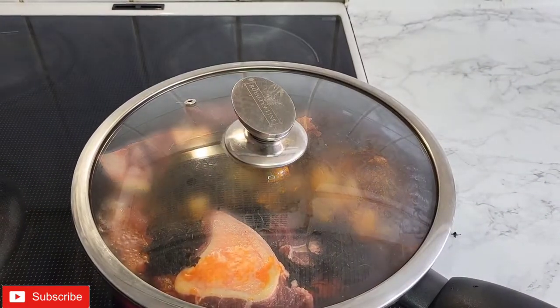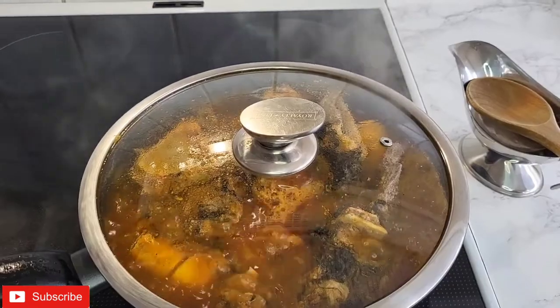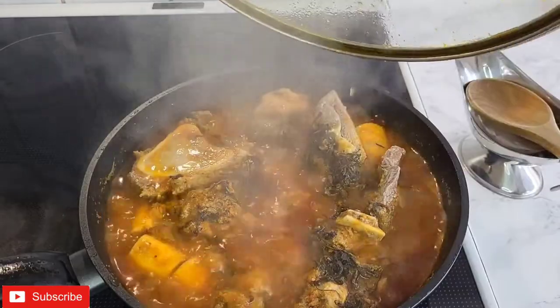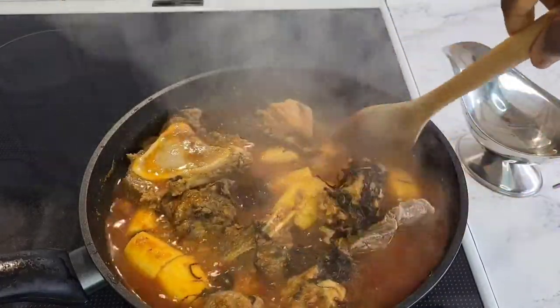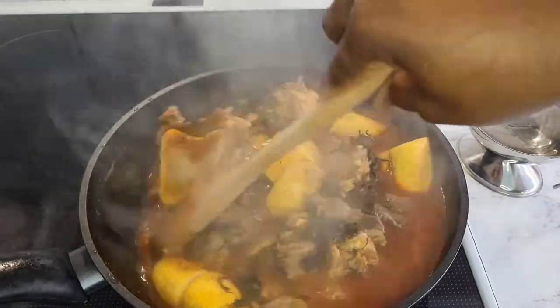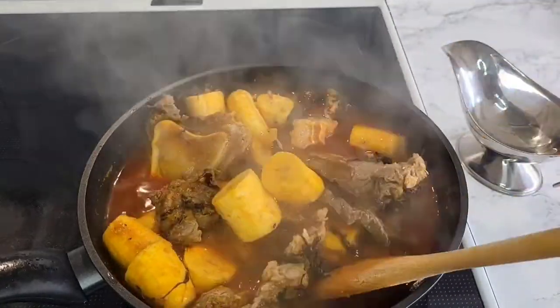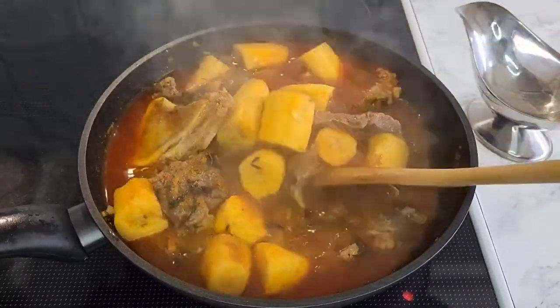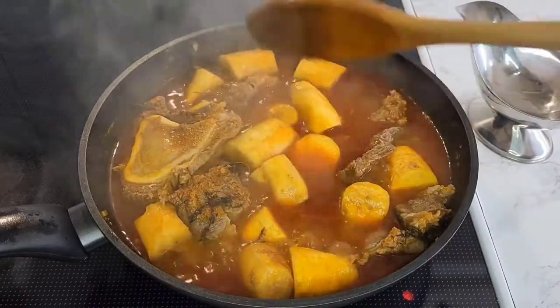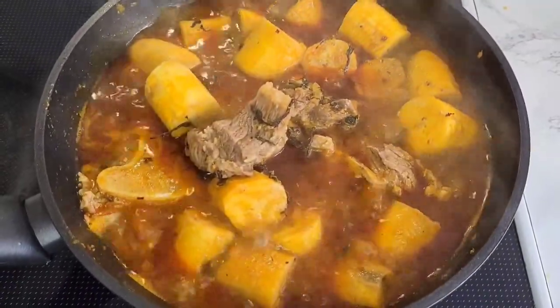I added some hot water — you can use normal water — then close the pot. I added seasoning cubes, salt, and everything, and keep it to boil. Cook on medium-high and always come back to check because you don't want the water to dry out. You need to cook it for at least 25 to 30 minutes before the plantain is ready — you want it to be very soft.